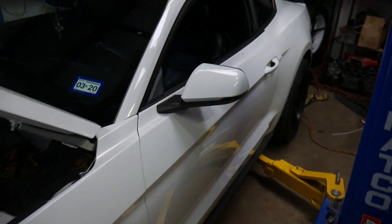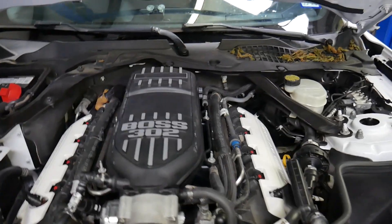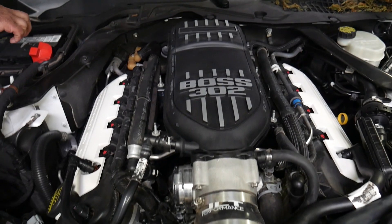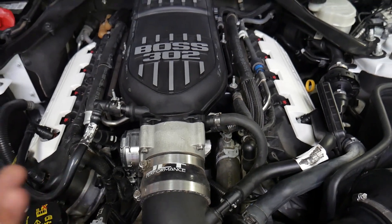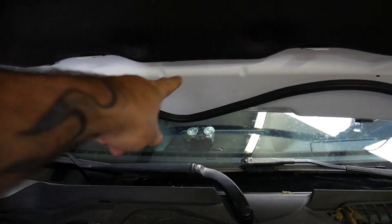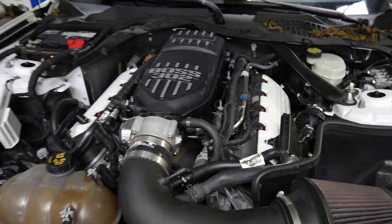Just gonna do a once-over on the car one more time. On these 2015s when you do the Boss 302 manifold, you also have to either use motor mounts — two companies sell them — that drop the motor down a little bit, or the other route is to actually trim the hood out right here. So we're going to cut a little square out right there so that the hood closes correctly, and then that'll be it.